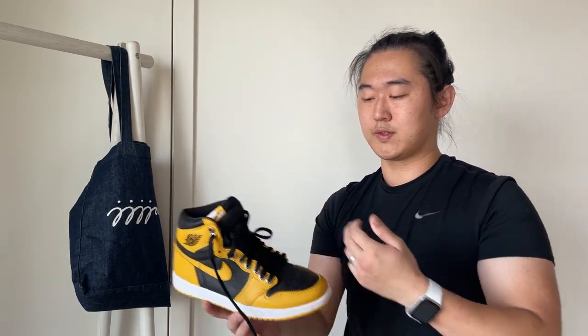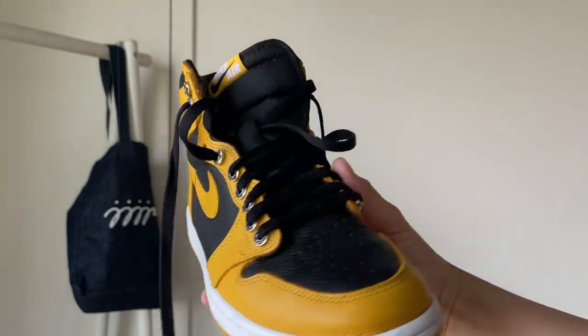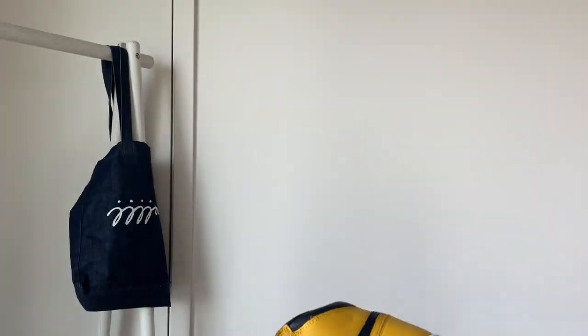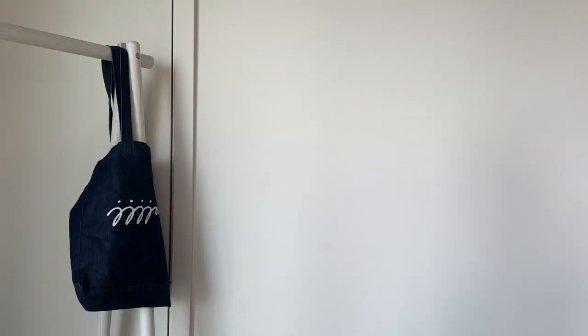Pollen Jordan Ones — decent shoe. I added Foxtrot Uniform lace holes which looked pretty cool but was a pain to do. I don't wear these as often as I thought I would. The leather quality is actually not too bad — not terrible but not amazing either. They're not going for much so you could probably get a used pair around retail.